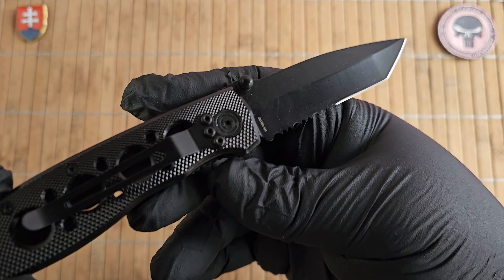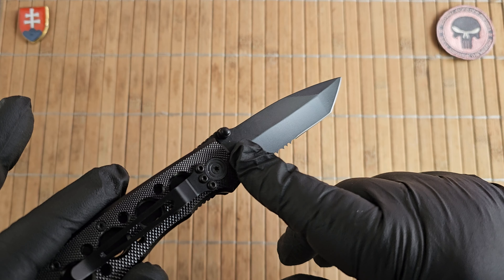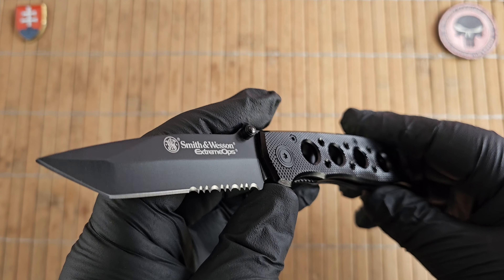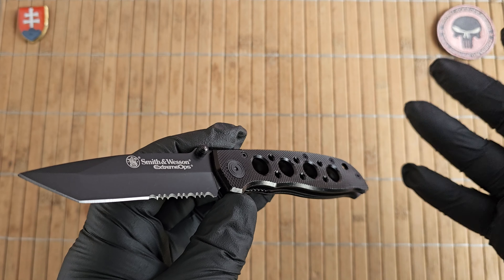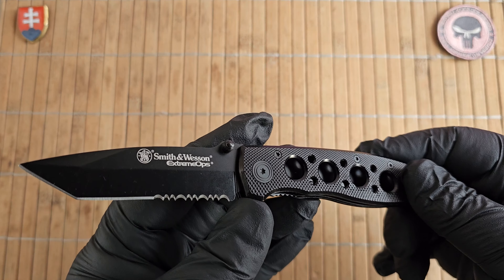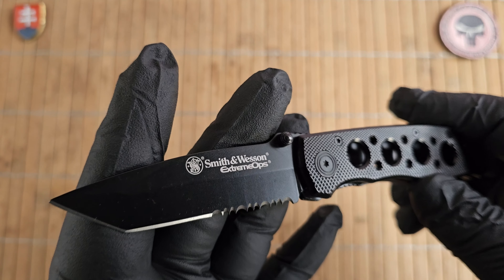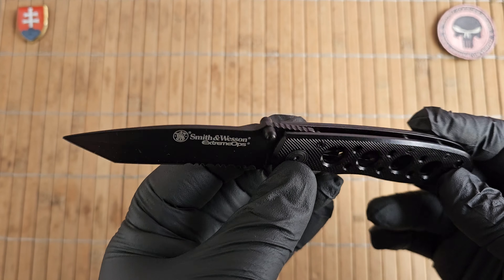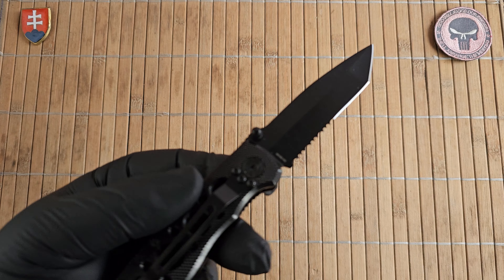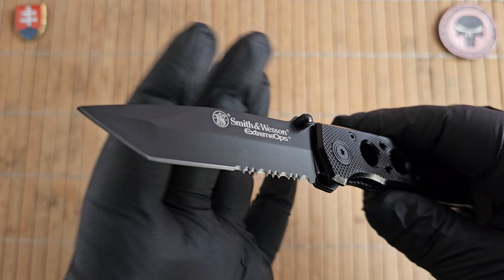For materials, we have either 7Cr17MoV or 440C depending on which website you're looking at. I don't know — probably the older ones were 440C and then at some point they switched to 7Cr, because these are made in China. Smith & Wesson does not make their own knives; they outsource them to third-party OEM companies. It makes much more sense that this is 7Cr17MoV given the time frame when the knife was produced, but it could be 440C.